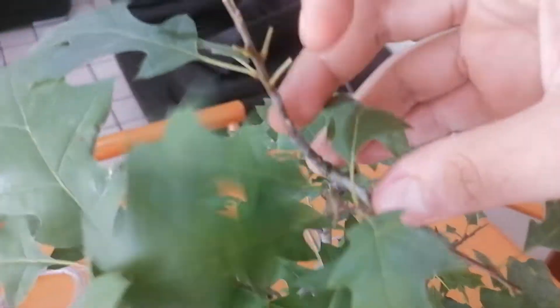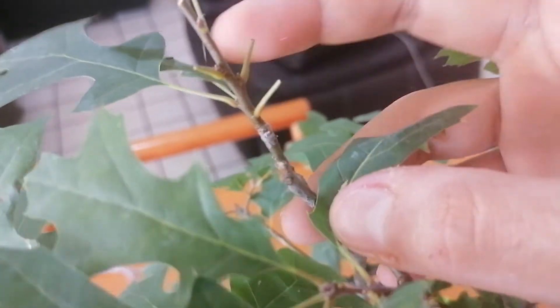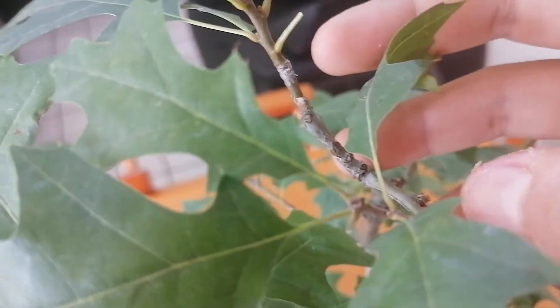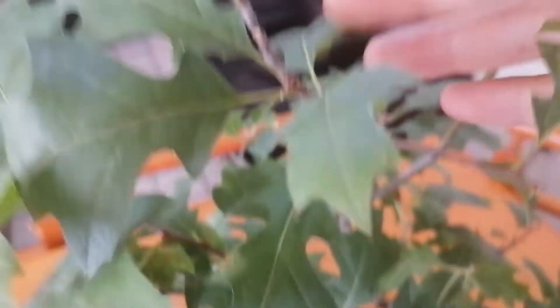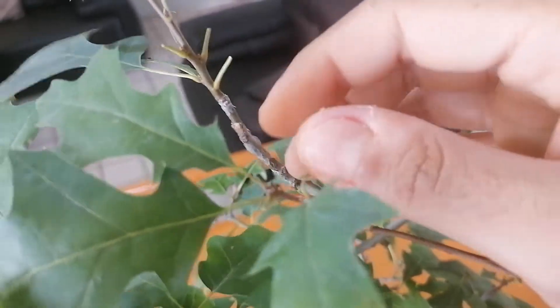I've moved closer to the top and we can see the new growth here. This is going to be the new apex of the tree. I've already cut some branches so that these buds — this one, this one, and this one over here — activate and start to build more branches or push out new growth that will form the apex of the tree.